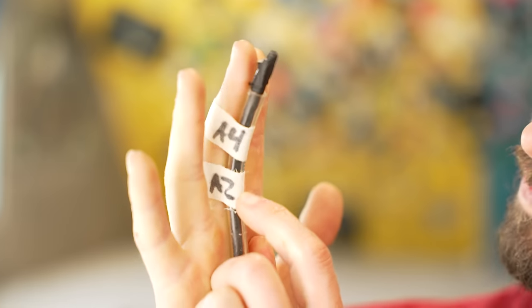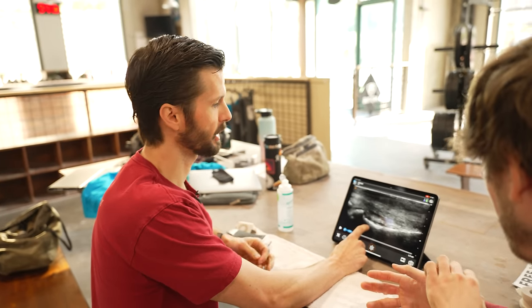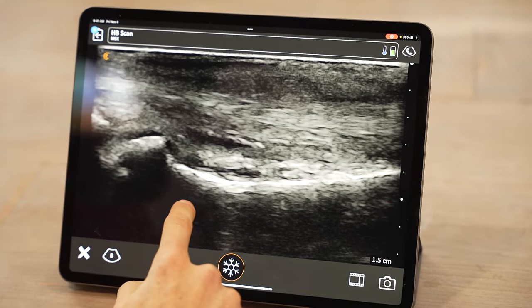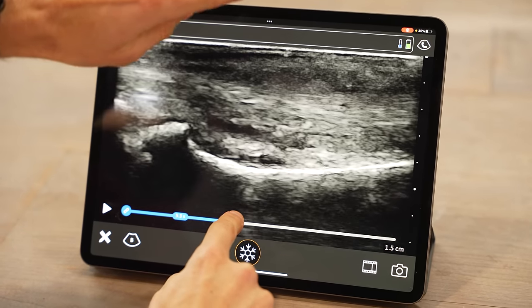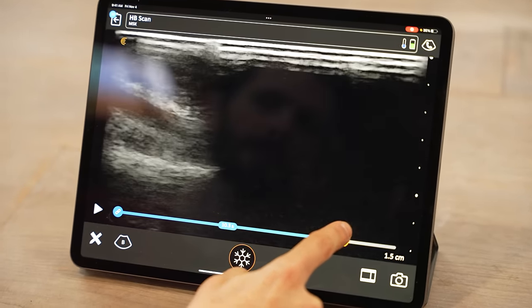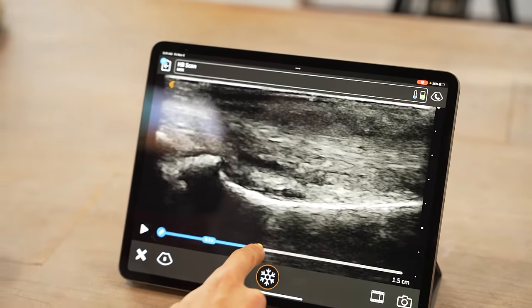With a pulley injury, you might see some inflammation as well, but if the injury is severe the obvious difference will be increased bowstringing — the tendon pulling further away from the bone because the pulley is compromised. So with a pulley injury, you'd expect the distance between bone and tendon to change. As Seth flexed his finger, we would have expected the tendon to rise up and then lower back down, but it stays in relatively the same spot — indicating a healthy, intact pulley system.